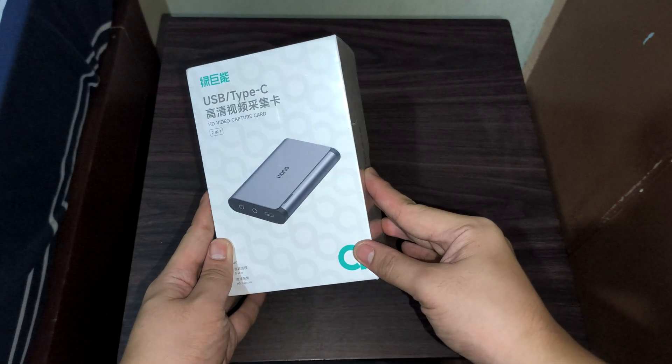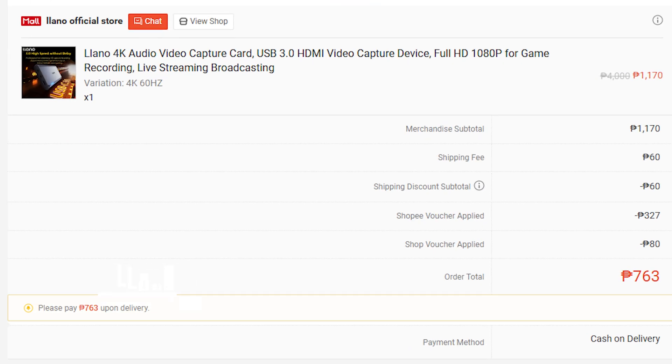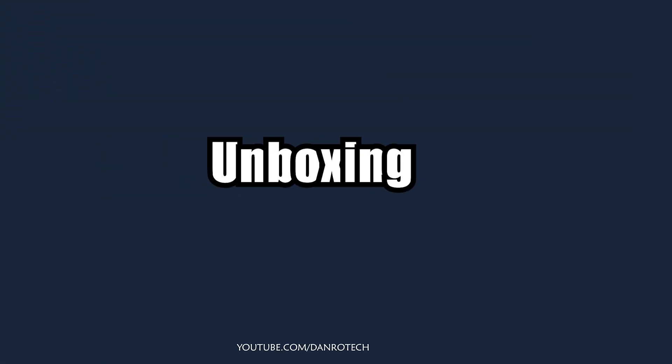This is the Liano 4K Audio Video Capture Card, a budget-friendly device I bought for less than 1,000 pesos on Shopee. Could this be the perfect capture card for beginners looking to record gameplay videos? That's what we're going to find out, starting with the unboxing.